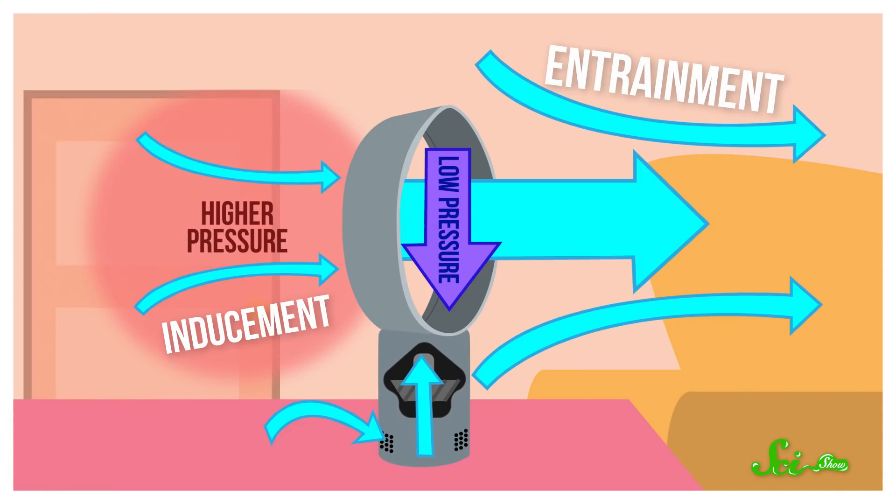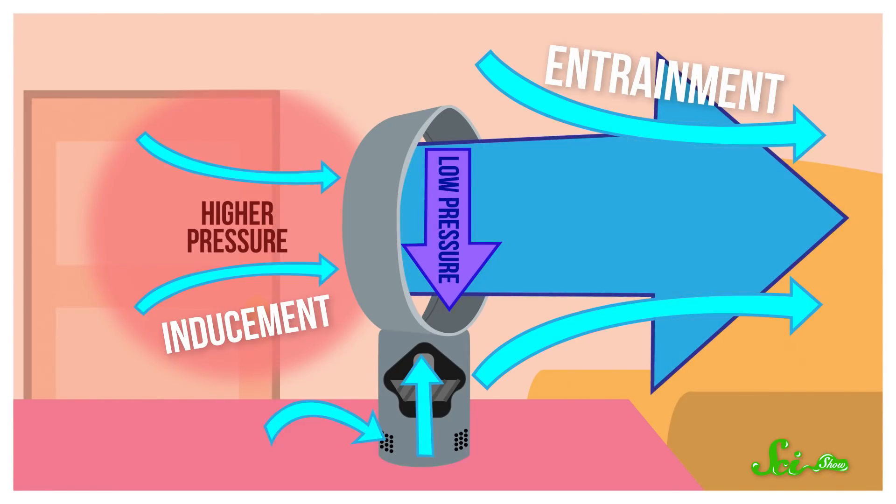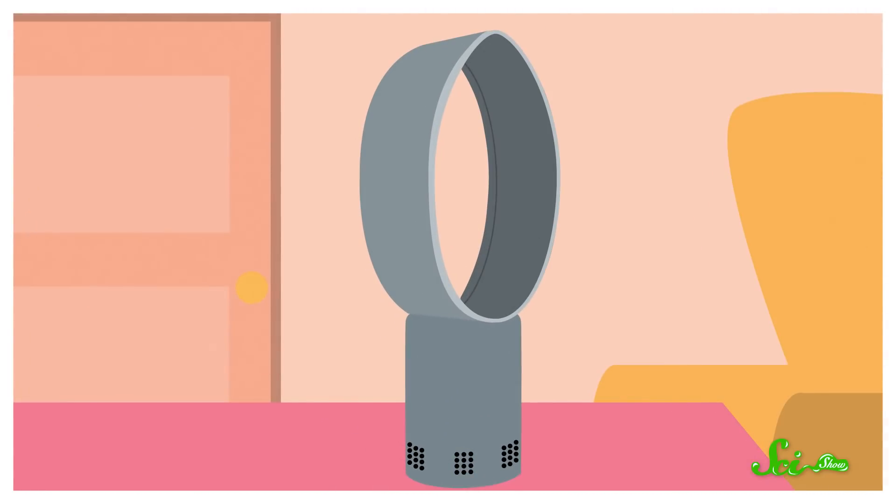Between inducement and entrainment, a bladeless fan can blow about 10 to 20 times more air than it takes in through the base — all with the moving parts hidden from view. That doesn't make up for the fact that the bladeless part isn't quite true, but the way it works is still fascinating. If you want to learn more about the cool science behind seemingly ordinary things in your house, check out our episode about dimmer switches — because surprise, they're secretly strobe lights.